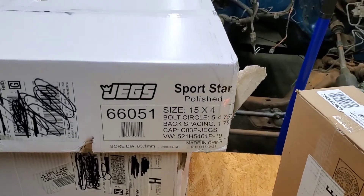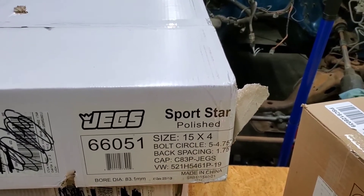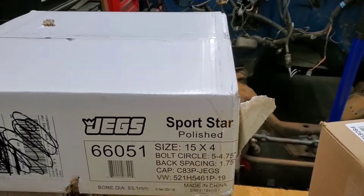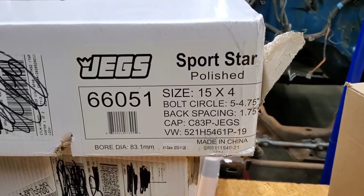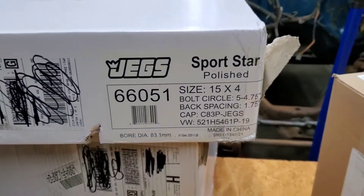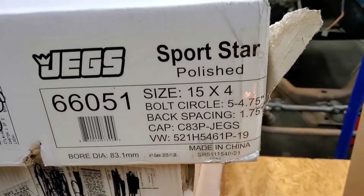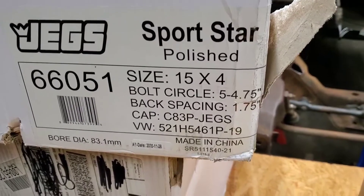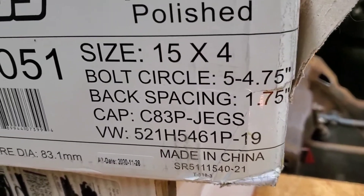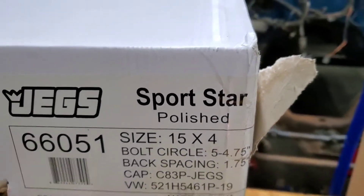I'm planning to run a skinny tire on the front of this truck. This may or may not be a good size but a lot of people do it, and I've seen a lot of cars and trucks with these wheels on hot rod builds. Since it is a budget truck, what we have here is a JEGS Sportstar wheel — a knockoff copy, made in China, of the Weld ProStar. I haven't opened these boxes yet. I'm going to run the factory bolt circle on the front: 5 on 4¾. Backspacing on those wheels is 1¾. According to the box, they are polished. Let's get this open.